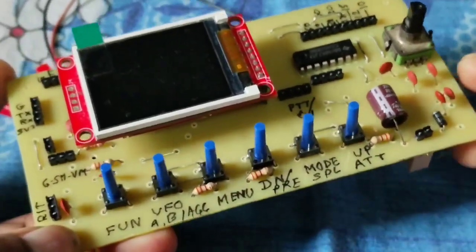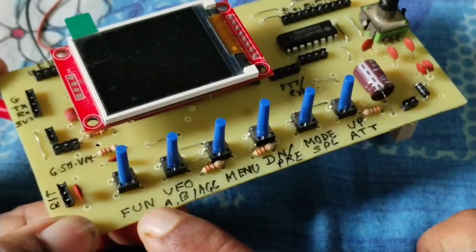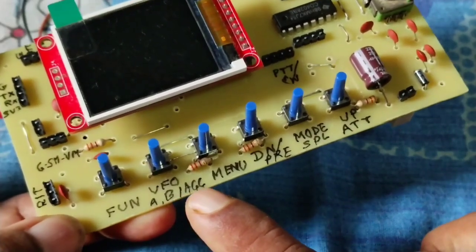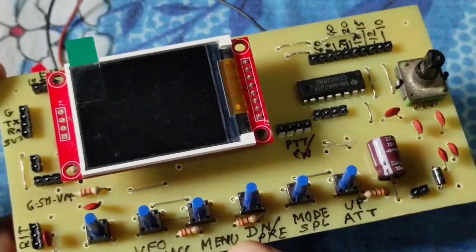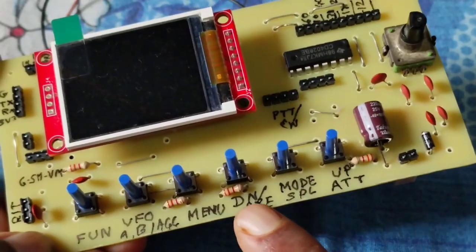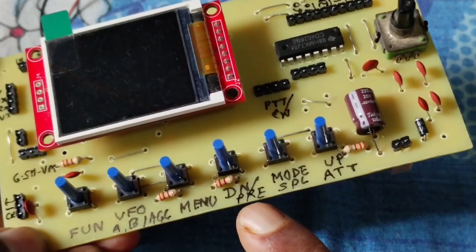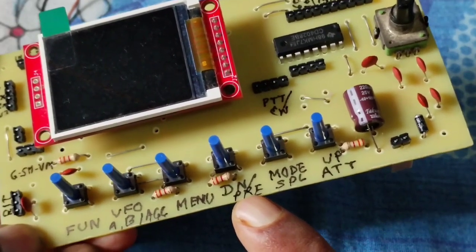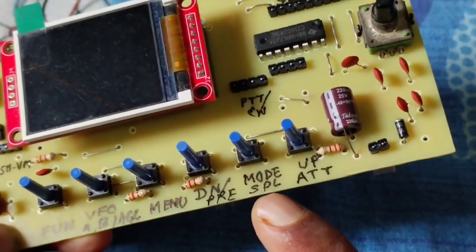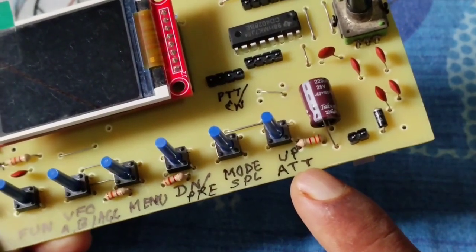There are six buttons here. The function key is the fastest function. This is VFO A or B and the function key for AGC. This is the menu key. This is the down key and preamp function key. This is for mode and the function key SPL, and this is the option key.